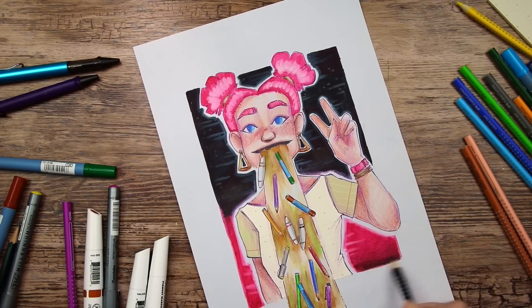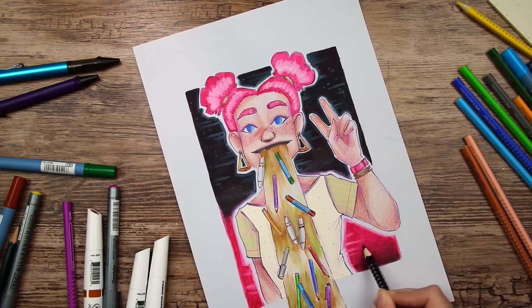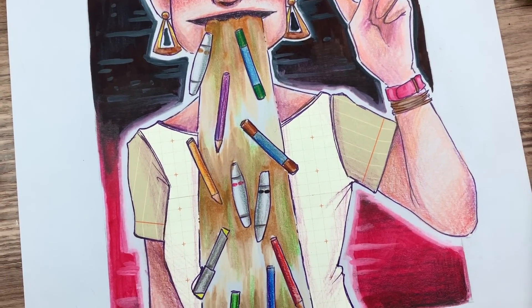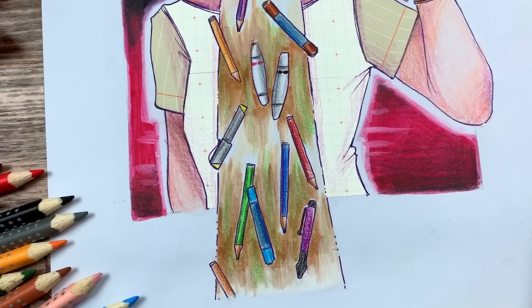I hope you all enjoyed this video, even if the art isn't the best. Please subscribe to my channel if you haven't already — we are so close to 300,000 subscribers. Thank you so much for watching and I hope to see you next time. Keep drawing with happy cats. Bye!